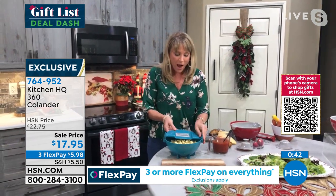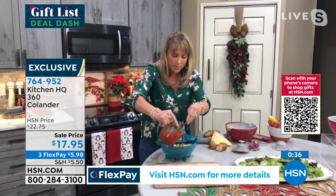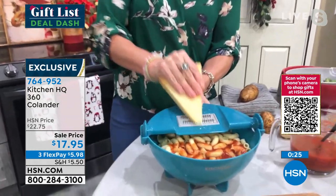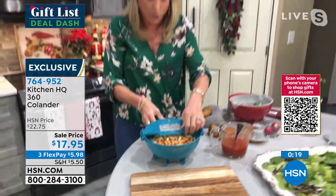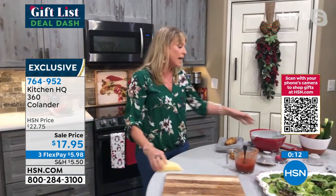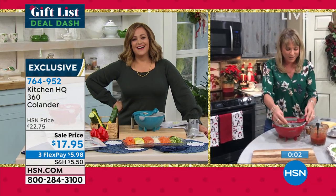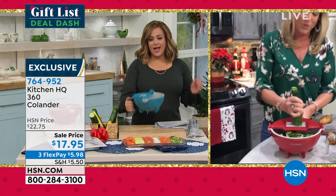Here's the pasta right in the bowl — take out the strainer piece, throw that in the dishwasher, and pop your grater or zester right back on top. You can even pour some red sauce right in here, mix and stir in the bowl, then take your parmesan cheese and grate it fresh right on top of your pasta — all in one single unit. It's also great for salads: slice and dice your zucchini, tomato, and everything you want right in that bowl.